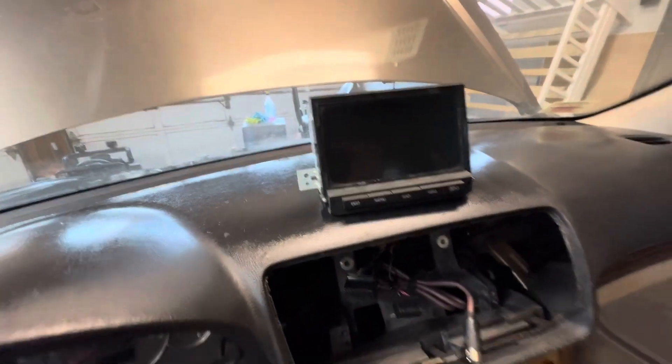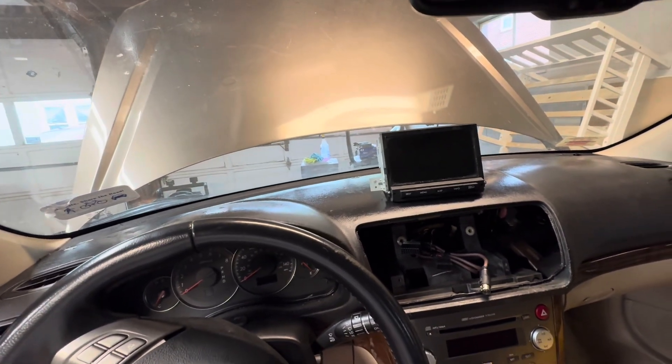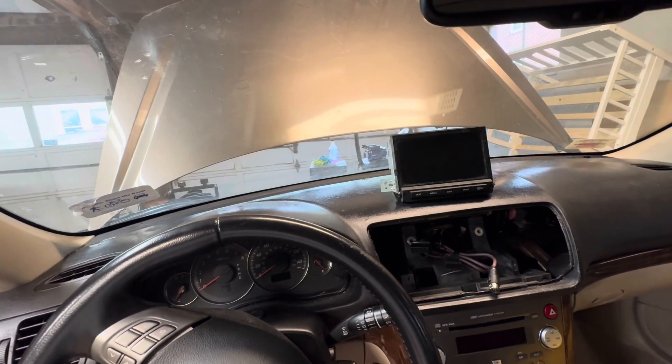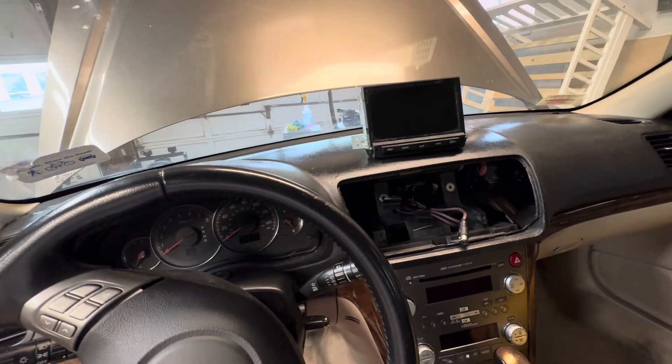I'm selling the factory navigation system and I have someone coming Monday for the hood, the grill, and the passenger side headlight. The hood, grill, and headlight sold to one guy for $200. The navigation system is a hundred bucks.